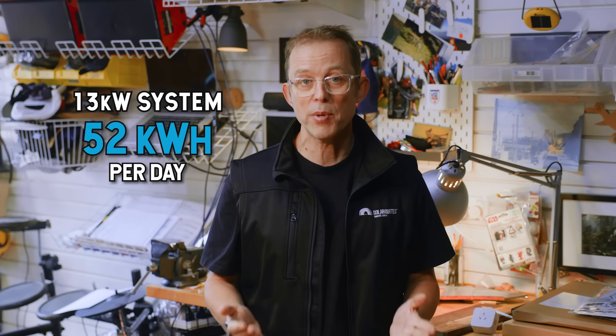Let me tell you how much energy you can expect from your solar panels with a dead simple way to work it out. A typical 13 kilowatt system in Australia pumps out around 52 kilowatt hours per day on average — more in summer, less in winter. Here's a little trick I call the magic number: to estimate your daily solar energy, simply multiply your system size by four. A 5 kilowatt system gives about 20 kilowatt hours per day; a 10 kilowatt system gives about 40 kilowatt hours a day.